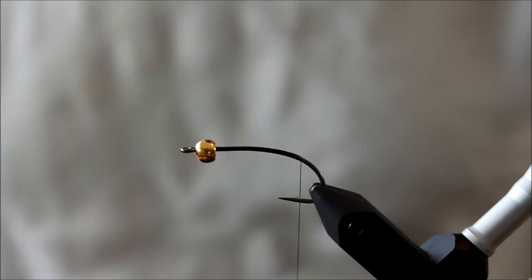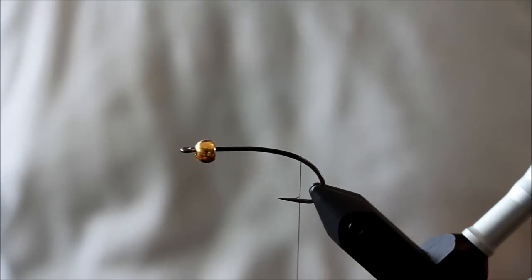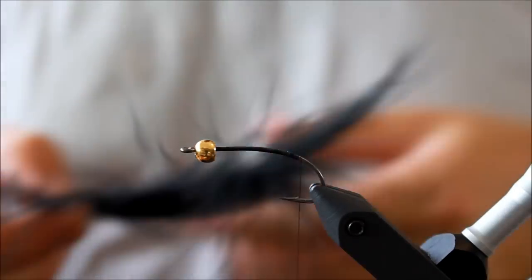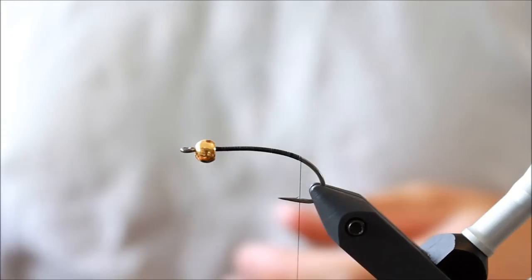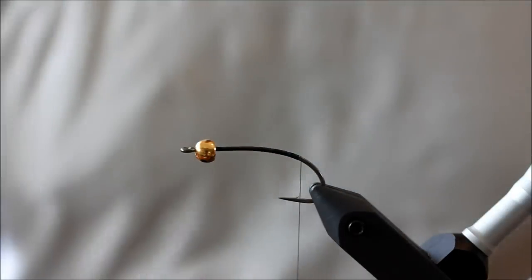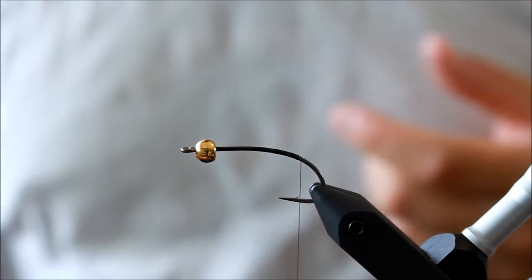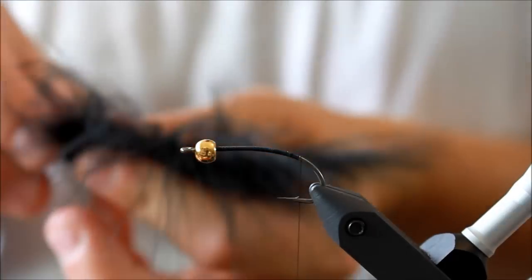Hello everyone, today I'm going to tie one of the most legendary and classic flies ever — for sea trout and trout in any form. This is the famous and very proven Woolly Bugger. We're going to use some marabou, some gold flash, rubber legs, and I've already applied a brass bead. We'll also be using dubbing and a palmer hackle.